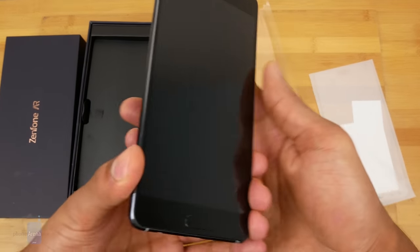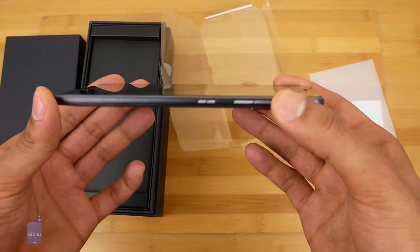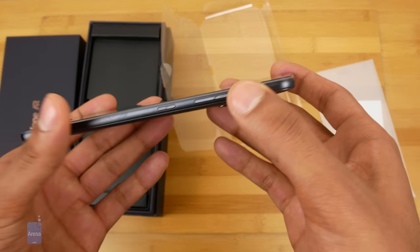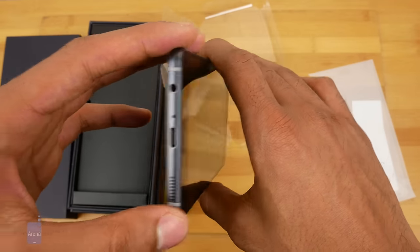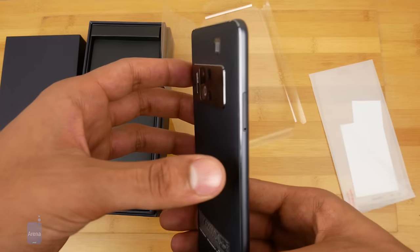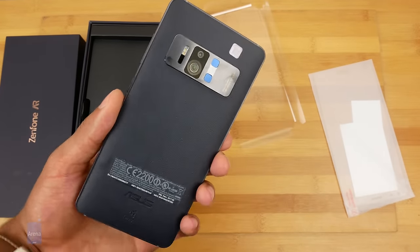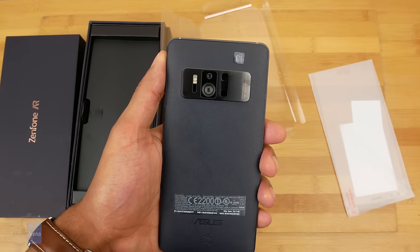Looks pretty nice and it feels pretty nice. Pretty thin considering all that's in here. You have your antenna stripes, microphone, volume, power, USB-C, headphone jack — thank you — and a SIM/microSD tray. And of course here we have the marquee feature of the Zenfone AR: this tri-camera setup.